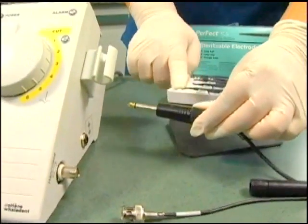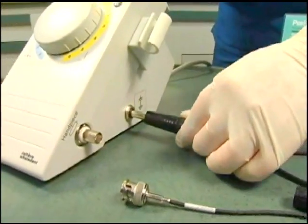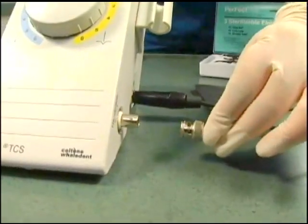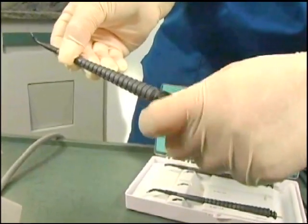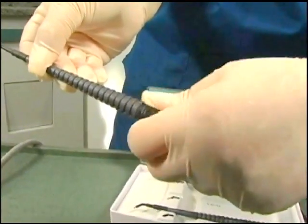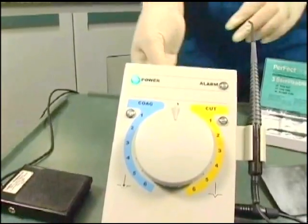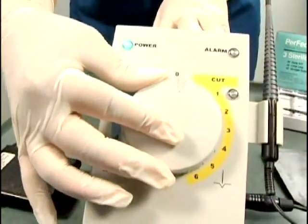As you can see, the control panel is laid out for easy operation. These are the jacks for the dispersal electrode and the hand piece. This is the on-off switch, and this rotating knob controls output power for either the cutting or the coagulation mode.